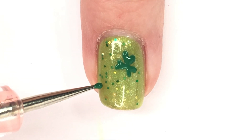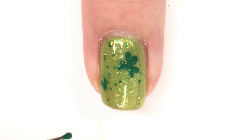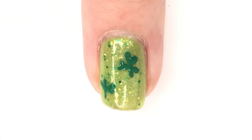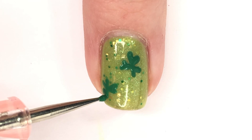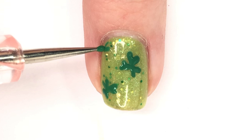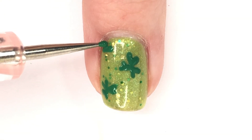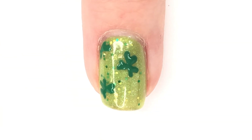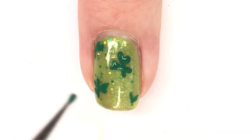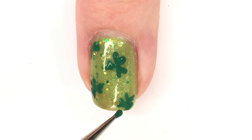After that is done you want to let that dry a little bit and move on to your next cluster. If you wanted to, you could do four clusters instead of three, but I found three was much more manageable on the nail given the space and the dotting tool's size. If you have a smaller dotting tool you might be able to get four in, but three looks really cute. You're just going to repeat this all over your nail, or if you wanted to, you could use a bigger dotting tool and just do one in the center.